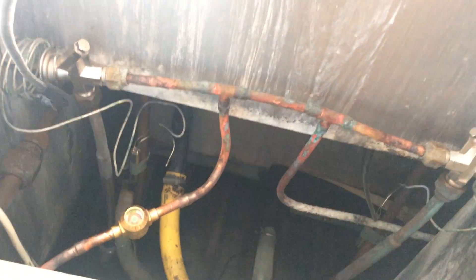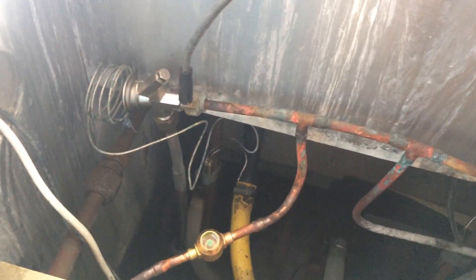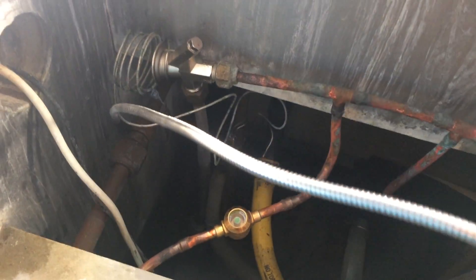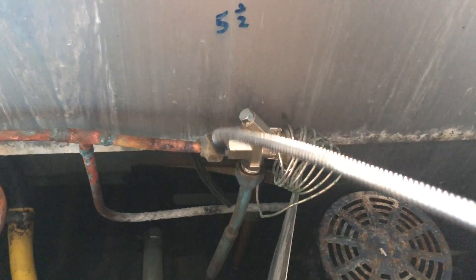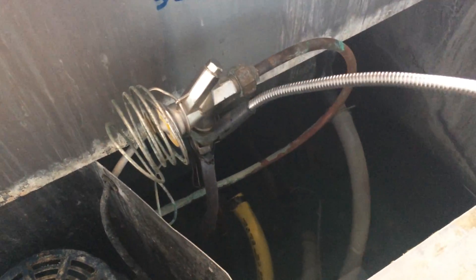We've put some tracer gas in there. We've gone around everything once with a detector and we're just going to go round it again. I might check these with a soapy spray just to be on the safe side. We've not found anywhere for the moisture to have got in. The thing you worry about is it being in the coil. We'll give it 20 minutes or so with some pressure in there — just to see if there's some water in it, it could push it out and start bubbling.